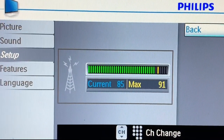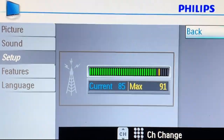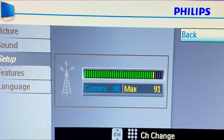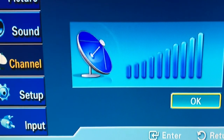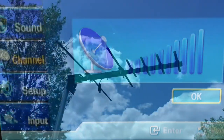All TVs are going to be different, so check yours to see if it has this feature. Measuring the signal level with your TV might not be the same as having a digital converter box with a good built-in signal meter, but it might be all you need to adjust your antenna in order to lock in those free over-the-air TV signals.